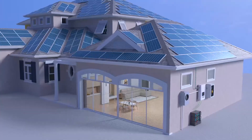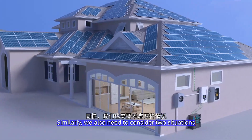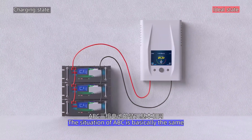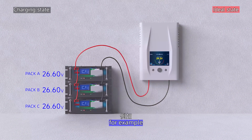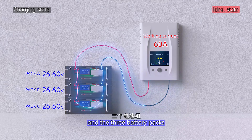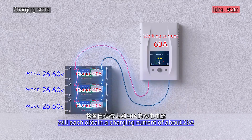The above is the working principle of parallel battery packs in the discharge state. When charging, we also need to consider two situations. First, the ideal state: the situation of A, B, and C is basically the same. For example, if the charging current of the charger is 60A, the three battery packs will each obtain a charging current of about 20A.